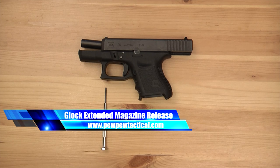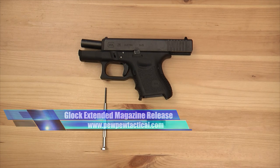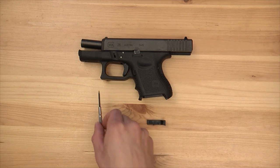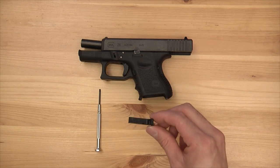Today we'll be installing the extended magazine release for your Glock. What you need is your Glock, a small flathead screwdriver, and the extended magazine release.